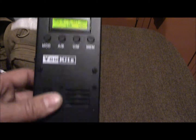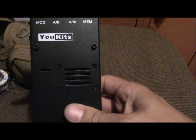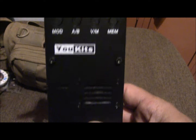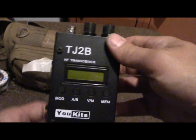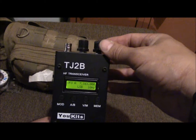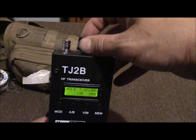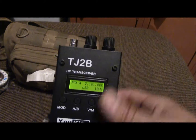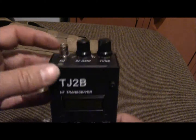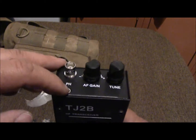It's got an external speaker which, I'm gonna tell you right now, is not great. If you buy this radio, expect to put headphones in — it works so much better. The tuning knob is right here, and then the AF gain is basically your volume control. It runs with a BNC connector and there's your headphone jack if you want to plug in headphones.